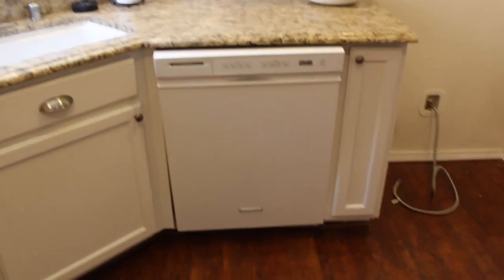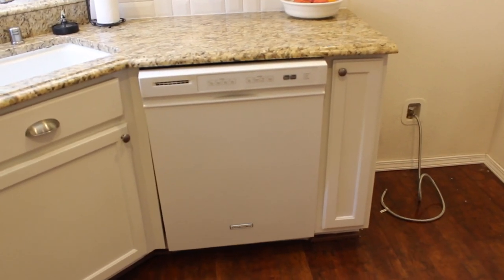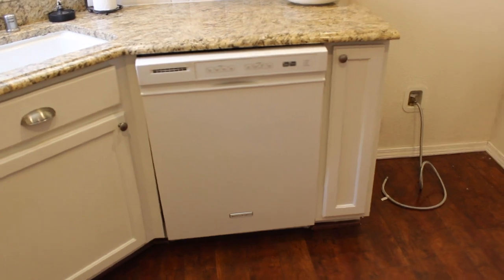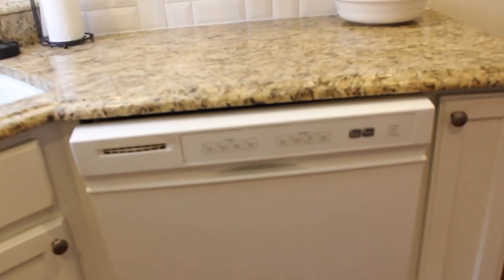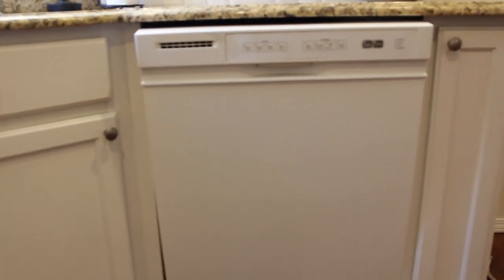This is the before shot of our dishwasher. That empty space is our fridge spot — we're getting a new fridge in the morning so we moved the old one to the garage. This is a KitchenAid dishwasher and it actually works really well, which is why we're going to try and paint it instead of replacing it for right now. I'm going to do it everywhere except the control panel area.